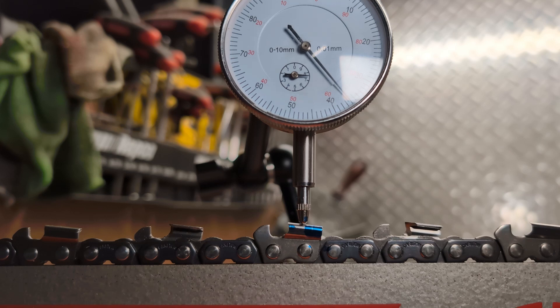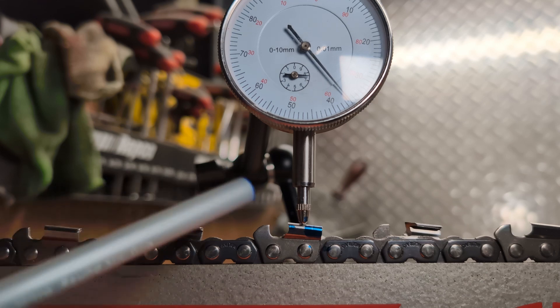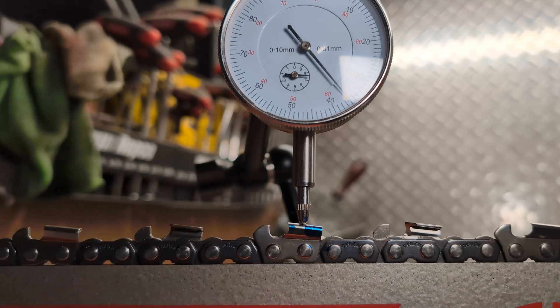There are a few factors that get involved in this: the amount of top plate clearance angle a cutter has, the overall design of the depth gauge, and the overall length of the tooth. So all chains are slightly different — it's going to come down to what you use.